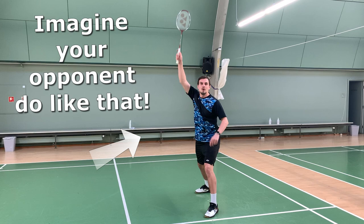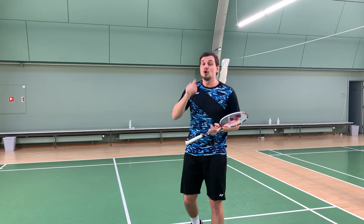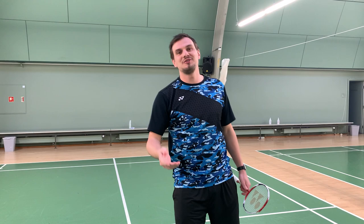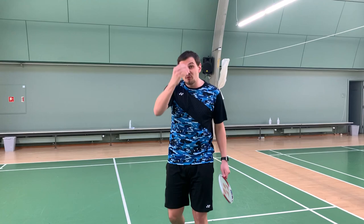Ten centimeters over your opponent's racket bracket is the perfect height on your flexer. Your opponent will not be able to reach the shuttle if he stretches. And you will force your opponent to do a movement behind the shuttle and going like this — and that is the difficult part of receiving this flexer.